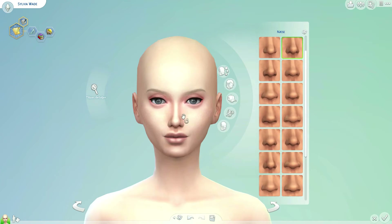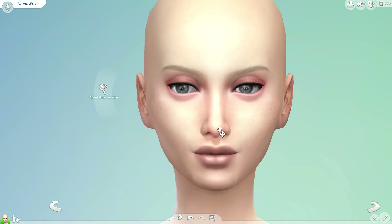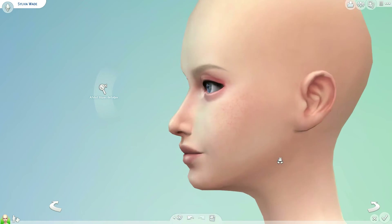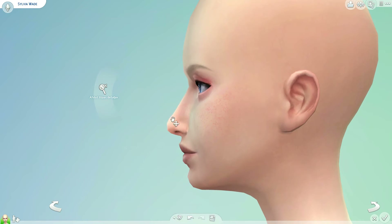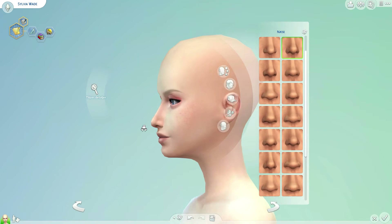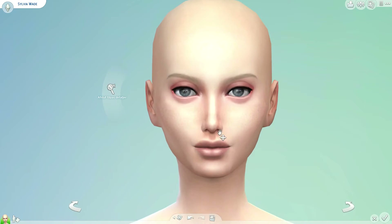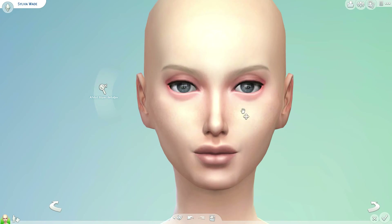Now for the nose — I'm just making it quite slim and small, fixing the details because I wasn't really sure how I wanted it to look, but I think it's starting to look good now.